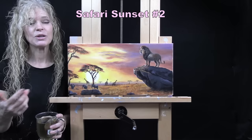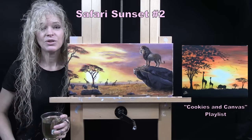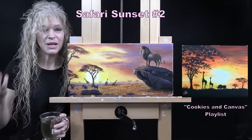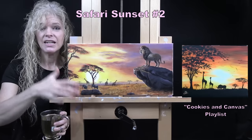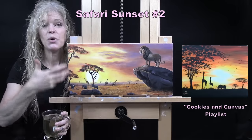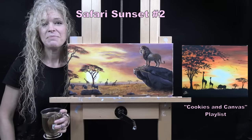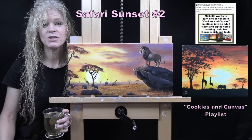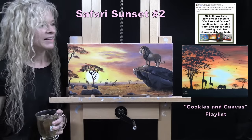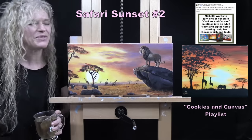I call this Number Two because there is a Number One which is part of my Cookies and Canvas series that I have available for kids. I recently thought it'd be a fun idea to take some of those kid-style paintings and convert them into adult or more advanced paintings, so I put a poll out for my Patreon members in our painting group on Facebook — Michelle's Painting Group — and gave them a few options. This was the one they strongly wanted me to turn into a more advanced painting.